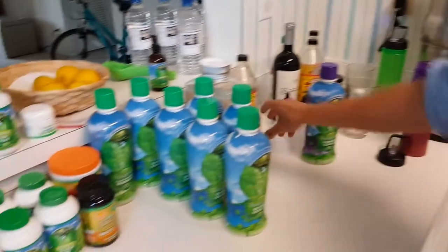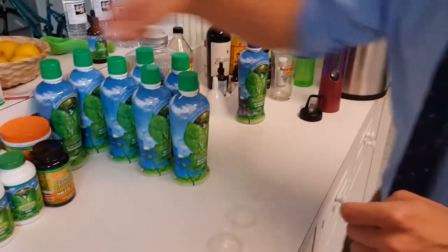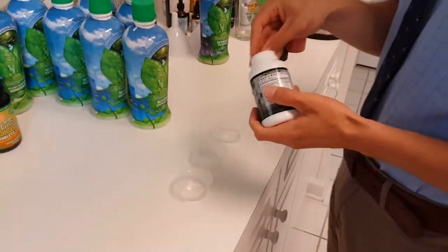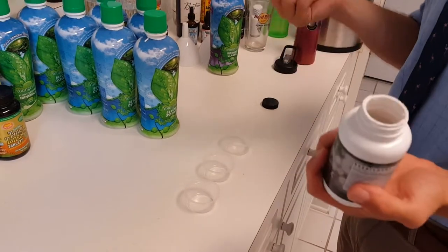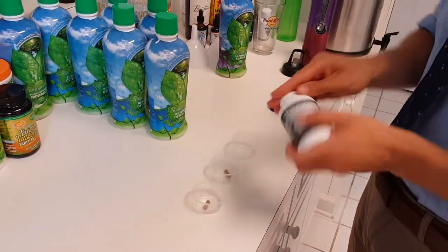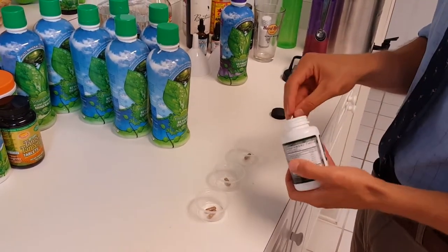Alright, so I have that set over there, so now I'm going to get my pills together. I'm going to split it up three ways to make it simplified for everybody else. I don't necessarily do this, but for 150 pounds or so — for these, right now I'm taking them for slight acne — it's four for 100 pounds, so I'm going to take six for 150.